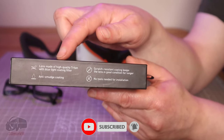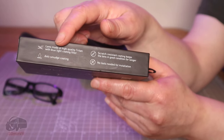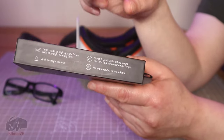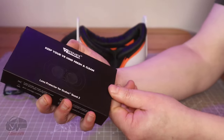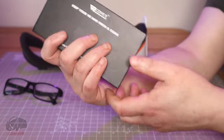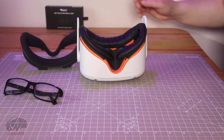So you can see it has a blue light filter, anti-smudge coating, scratch resistance, and no tools required. We'll talk about these features in a moment, but yeah, here's the box — kind of nice actually. Nice presentation box, but of course once you've taken it out of the box you don't need to worry about that anymore. Let's put it aside.